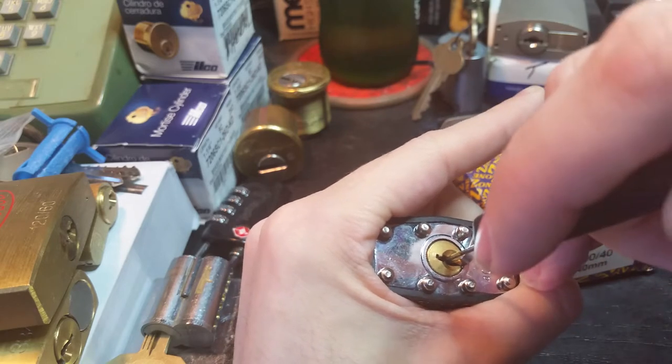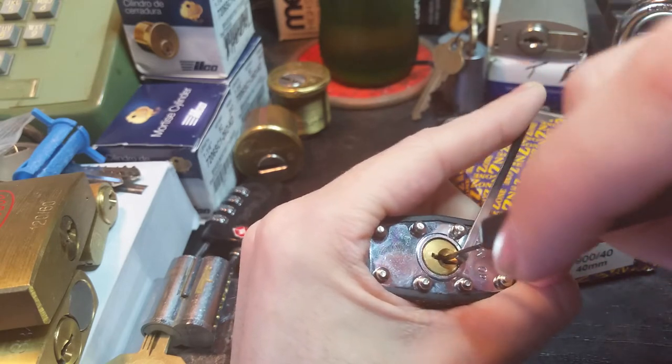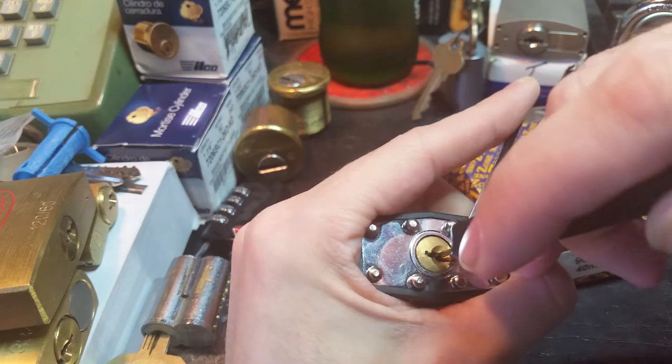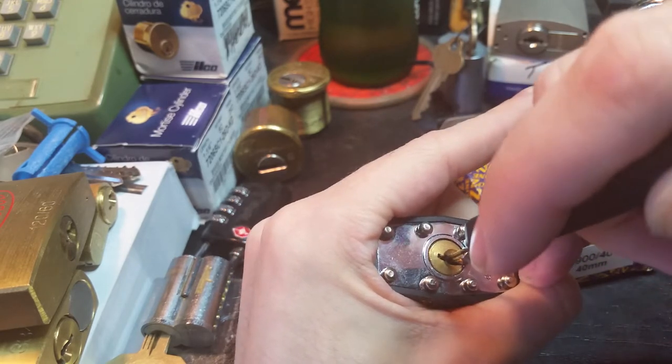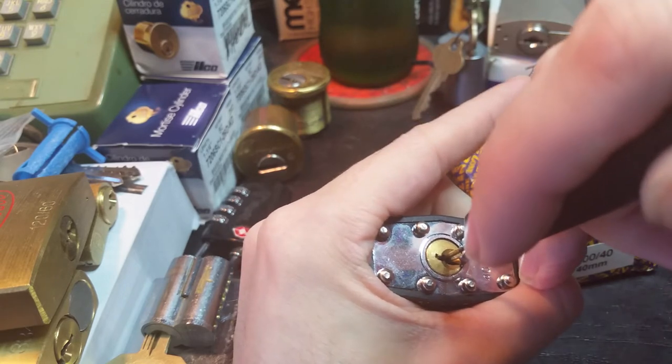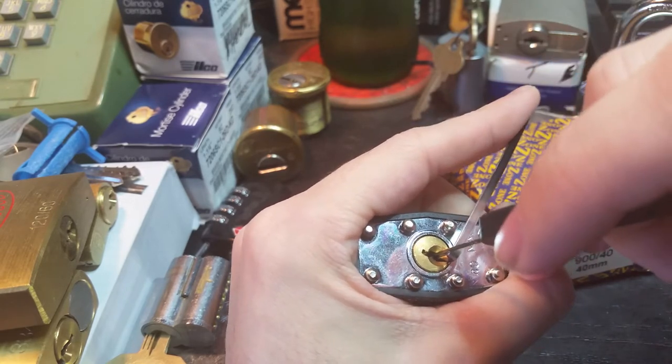There is a little bit of a back spring on this that does work against you. You have to be aware of that. But you don't want to press too hard — if you do, then you just jam everything out.